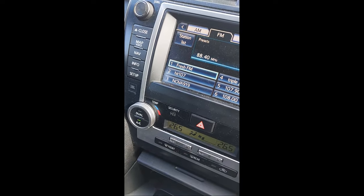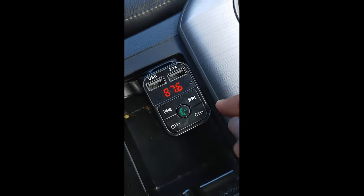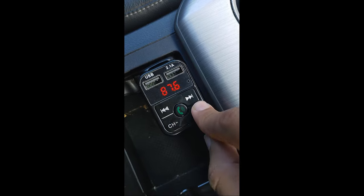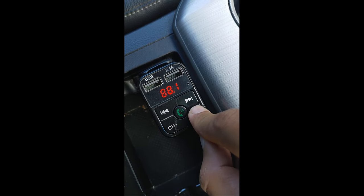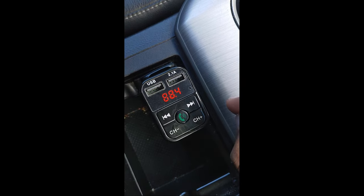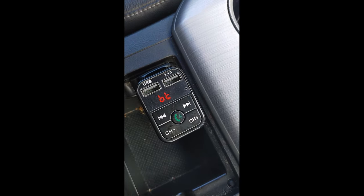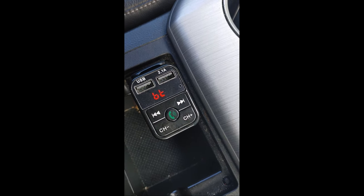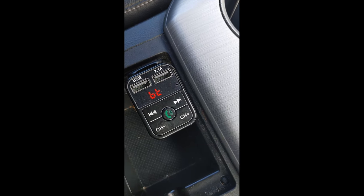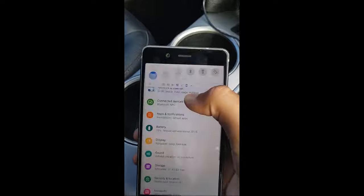After changing to 88.4 in your car, go back to your FM transmitter and change the channel by pressing or tapping these two buttons. Make sure the channel on both devices is the same. Once the channels match, you won't hear the static noise because the car is now connected to the FM transmitter. The next step is going to your phone and turning on Bluetooth.